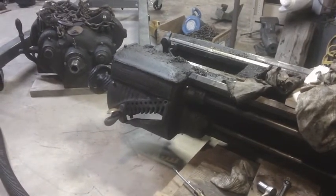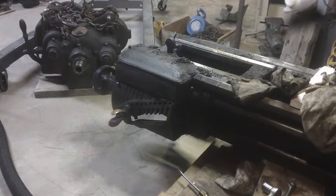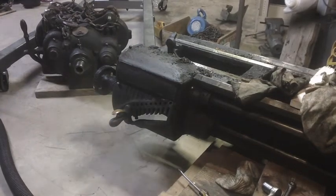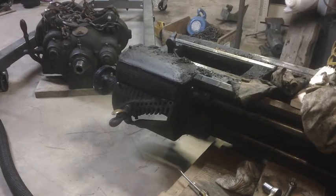I'm back down here to work on the Hendy tonight. I'm just going to clean off a lot of this heavy crud that's on top of the lathe so that I can take this top cover off and look inside the quick change gearbox. I just don't want all that crap falling on the inside there.